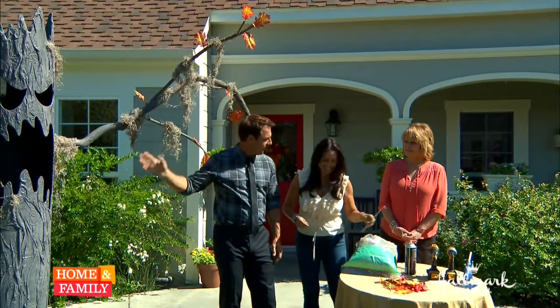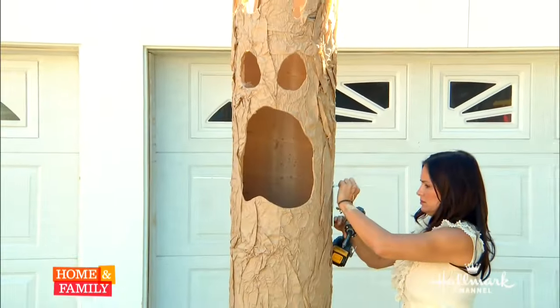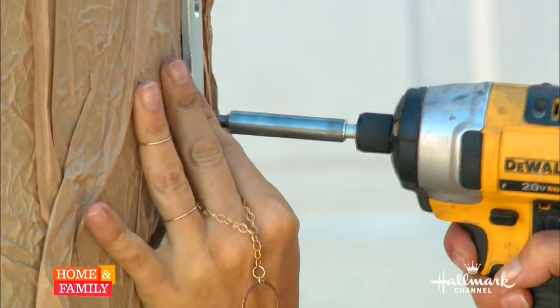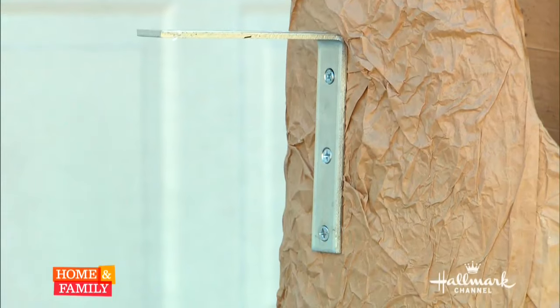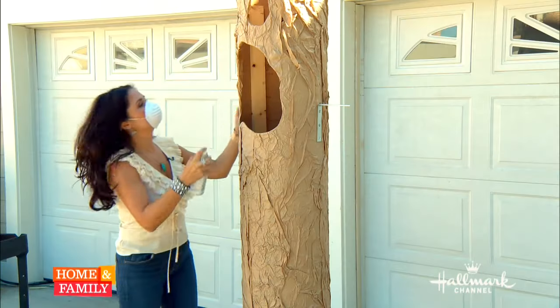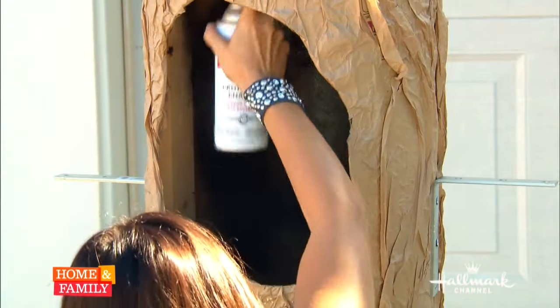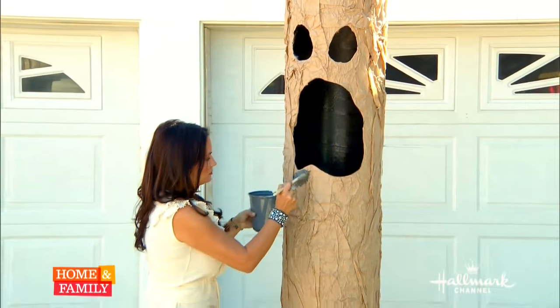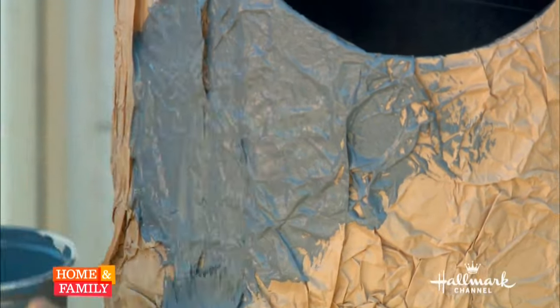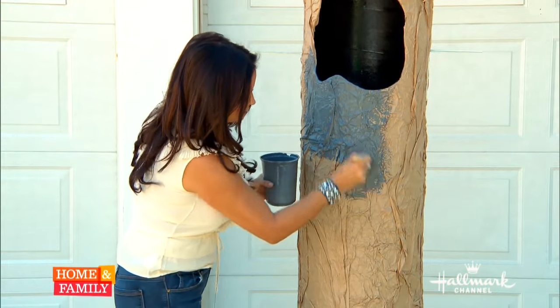Place two more five-inch L-shaped brackets where the ribs of the tree would be, using wood screws to get them in. Next, paint the mouth and the eyes with black exterior spray paint and really get in there. Then use gray exterior latex paint and brush it right into the creases — a thick coat is best, and it'll help weatherproof the tree while creating the texture of bark.